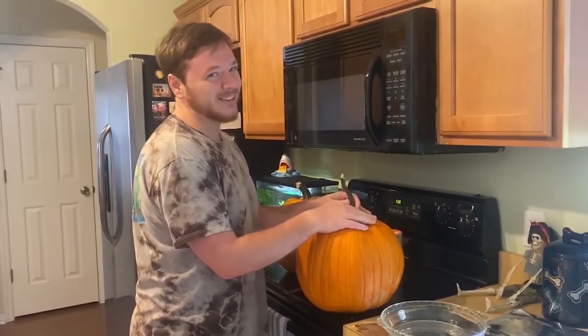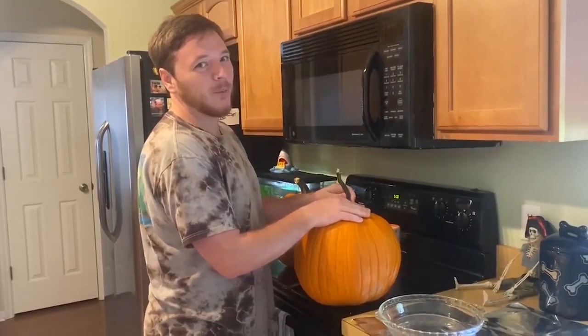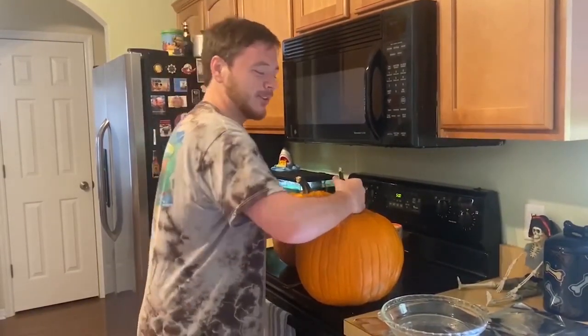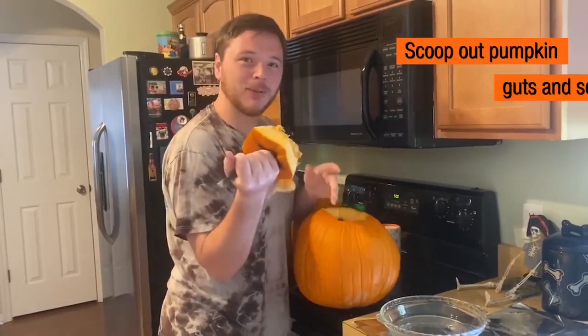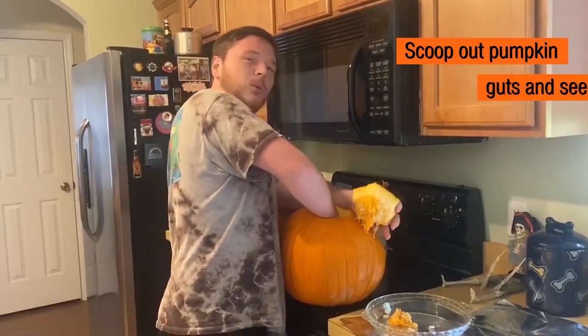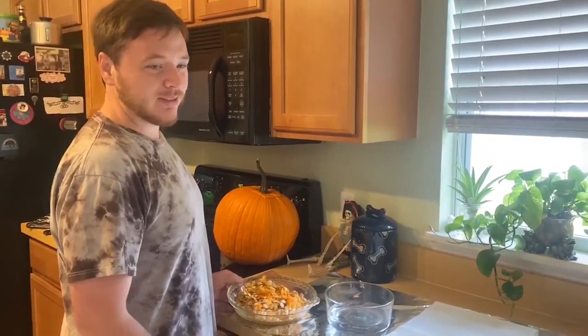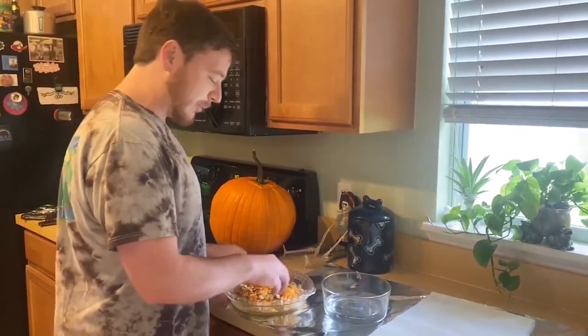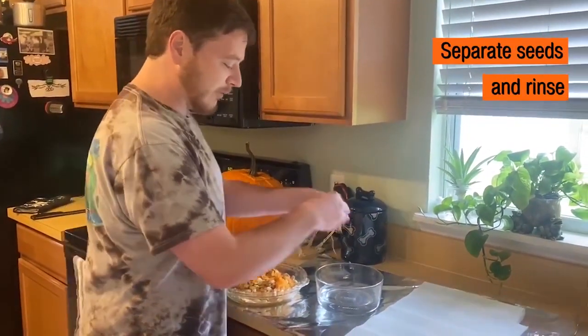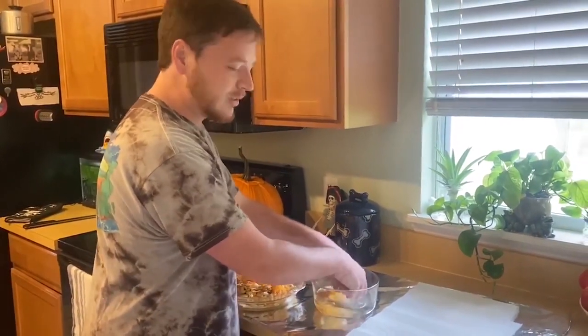Hi guys, I'm Jod and today we're going to be making some fun desserts and snacks with pumpkin seeds. First, you'll want to take out your pumpkin and get all of the nice guts inside with the seeds that we'll separate later. Now that we've picked out all of our pumpkin seeds, we need to clean them up and separate all of the pumpkin flesh from the seeds so that we can roast them.